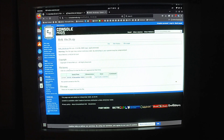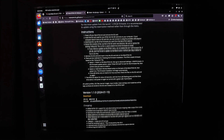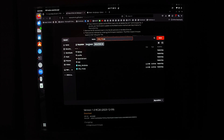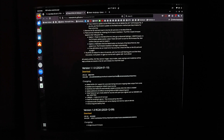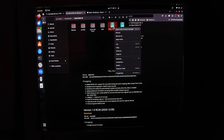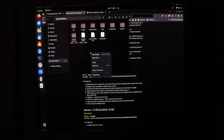Go to that page — I'll put a link in the description — and scroll down until you see the firmware version you want. In this case I'm going to get version 1.1.0 and click download. I've already downloaded it but I'll download it again — it's a pretty small file. Once it downloads, open the folder where it is and copy it. You could download it directly onto the SD card if you want, but I'll paste it here.